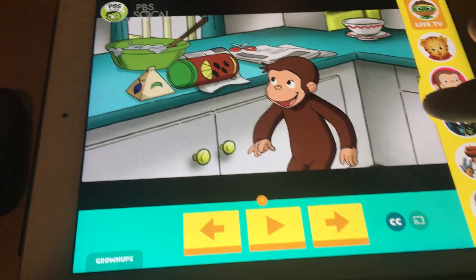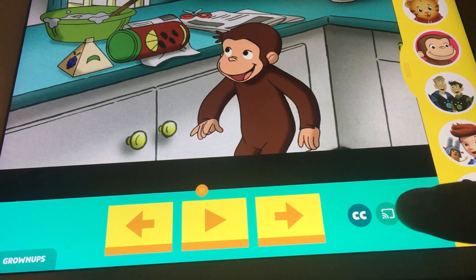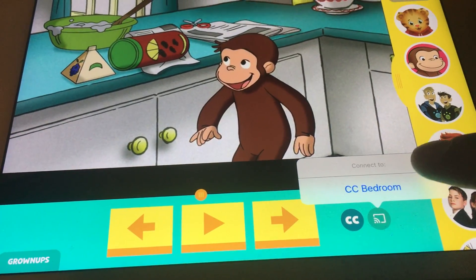Likewise here for this iPad, press on it once to get the navigation buttons. On the bottom right is the cast icon — just press on it.